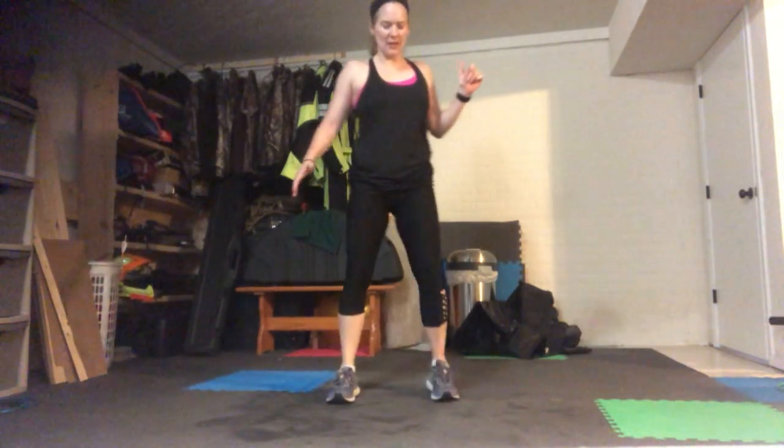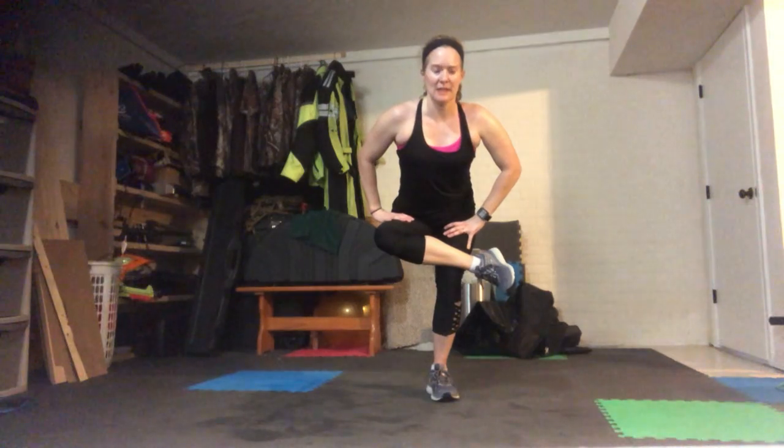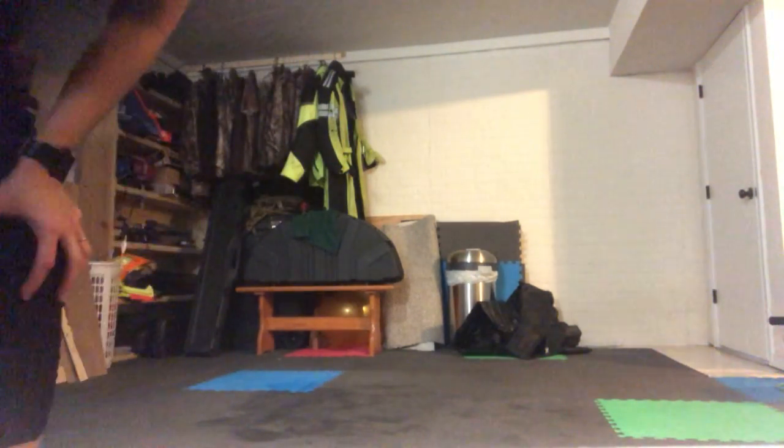One more stretch — one leg crosses over, sitting back. If you need to grab onto a wall, feel free. This is just through the glute and through the hip; we always get so tight here especially in cross-training workouts. Go ahead and switch, setting back. Awesome job today, guys — have a great day, and thank you!